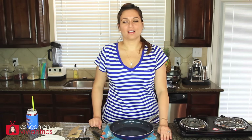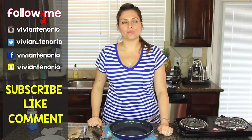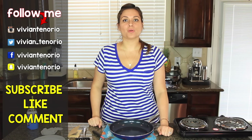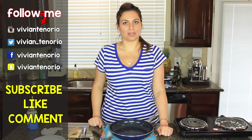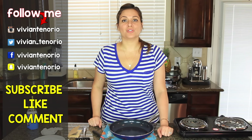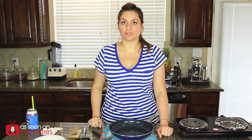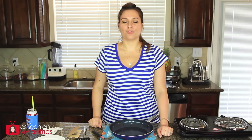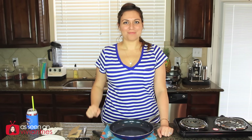I can officially say that if you hate the copper pans, you should definitely try the blue diamond because I love it. I'm going to give the blue diamond five Vivian heads. Alright you guys, that is it for another Vivian Tries. I hope you've enjoyed this video. If you have, give it a big fat thumbs up. In the comments down below, let me know if you've seen a cool as seen on television product that you think I should try — it might get featured in an upcoming episode. If you're new to the channel, subscribe. I'm putting out one to two videos every week for your entertainment. Don't forget to share the video with your family and friends, and I'll see you guys in the next one. Bye!